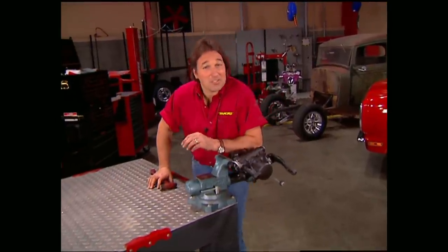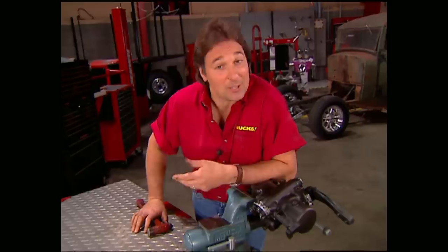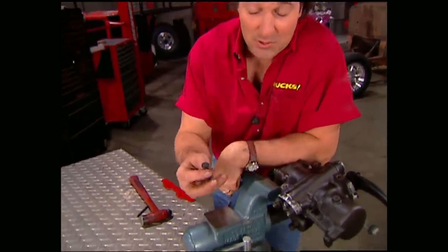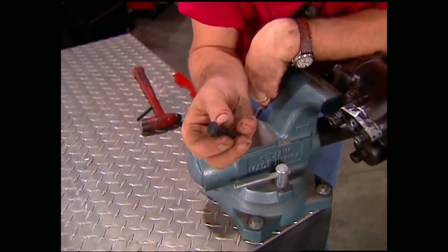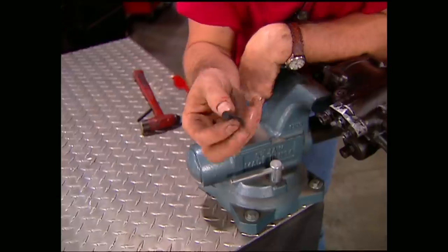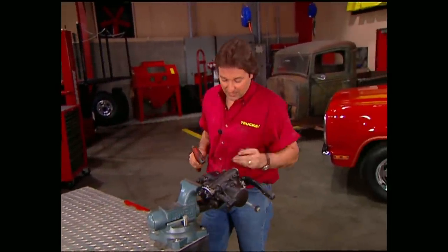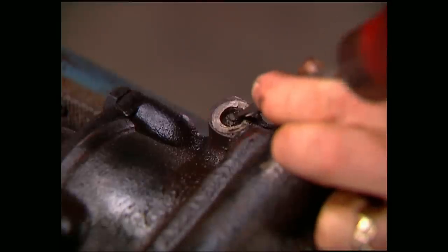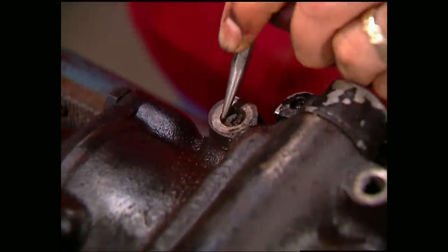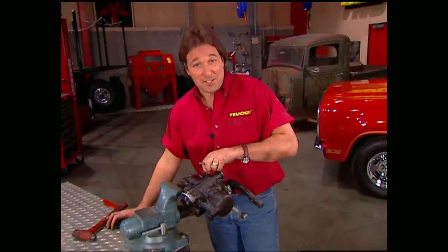If you work on trucks long enough, eventually you're going to break off a bolt — and there's nothing worse than feeling a bolt get looser when it's supposed to be getting tighter. Keep in mind, most bolts are held in place by tension on the bolt head itself. Once that's broken off, there's little or no tension on the remaining threads. So before you reach for an easy out and a drill, grab yourself a small punch and a hammer. Tap around the outside of the broken off piece and you should be able to back it out. This can save you hours of needless frustration.